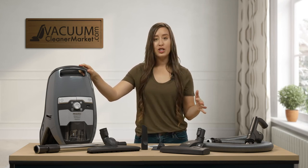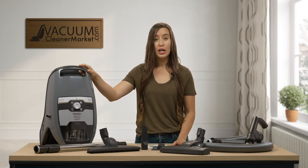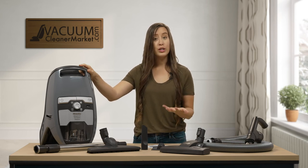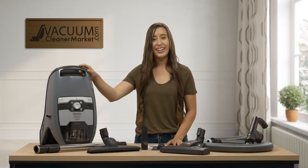If you have any questions about this model or anything else, please feel free to reach out to us. We have live US-based customer service and we're happy to answer any and all of your questions. You can do that via the live chat feature on our website, you can call us, or you can send us an email. I'm Lauren with Vacuum Cleaner Market — Happy Vacuuming!